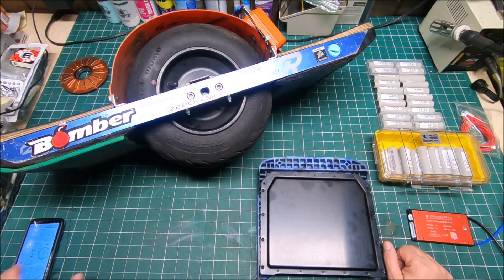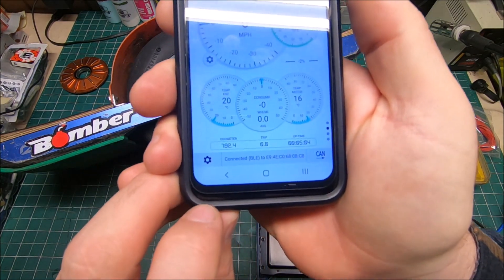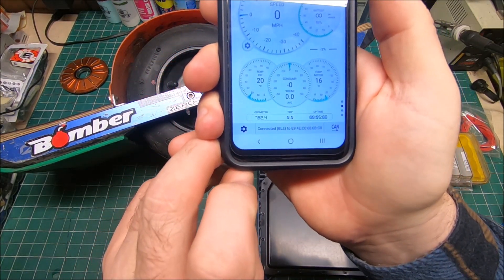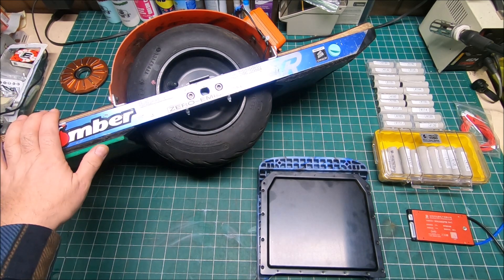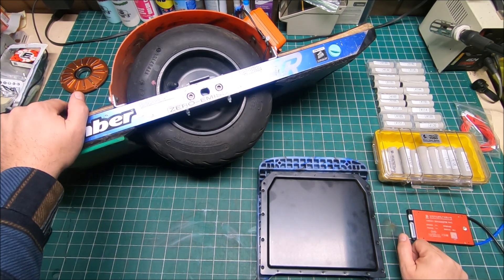I switched my XR to VESC probably two or three months ago. Let me show you guys — let's see if the camera picks it up. I'm approaching 800 miles right now, it's at 792 miles. In a three-month period that's really nice, especially in Alaska where we have a pretty short summer and not every day is a nice day to ride.